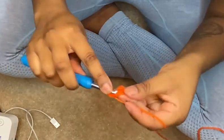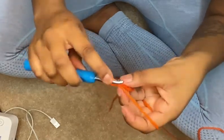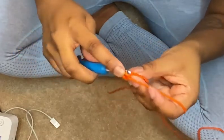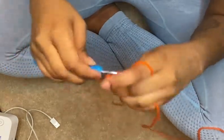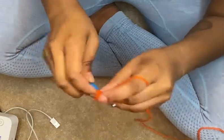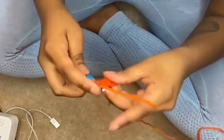regular double crochet. So you'll go into the chain one space that you just created — which was right here — so you go into the chain one space that you created, chain one, double crochet, and then you're just gonna keep doing that for however long your work tells you to do.